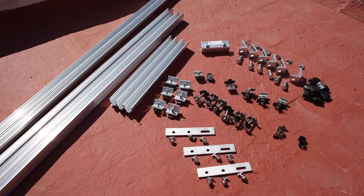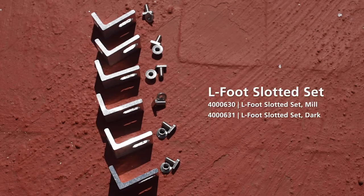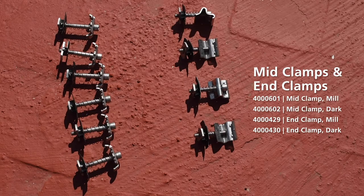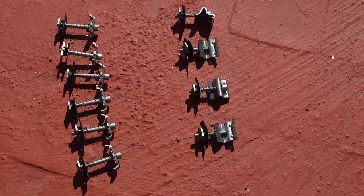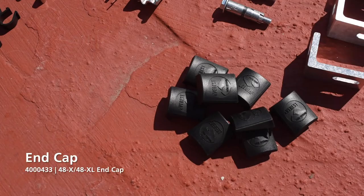The Crossrail Tilt-Up System consists of five essential components: rail cuts for the rear legs, front, and east-west rails; the L-feet with their T-bolts and nuts; the tilt-up connectors and climber sets with their respective hardware. The mid and end clamps come pre-assembled and ready to go. We offer additional components for wire management and grounding. Our end caps cover the sharp ends of the rail cuts and enhance the aesthetics of the array.